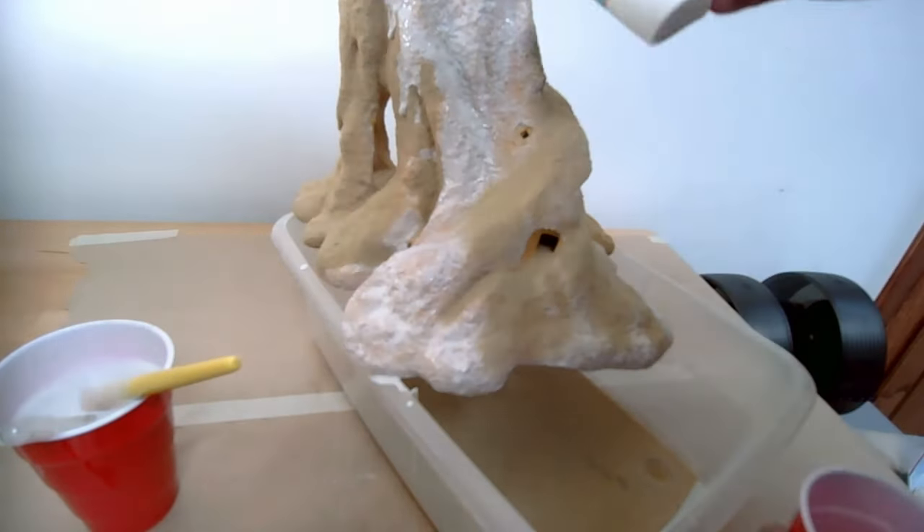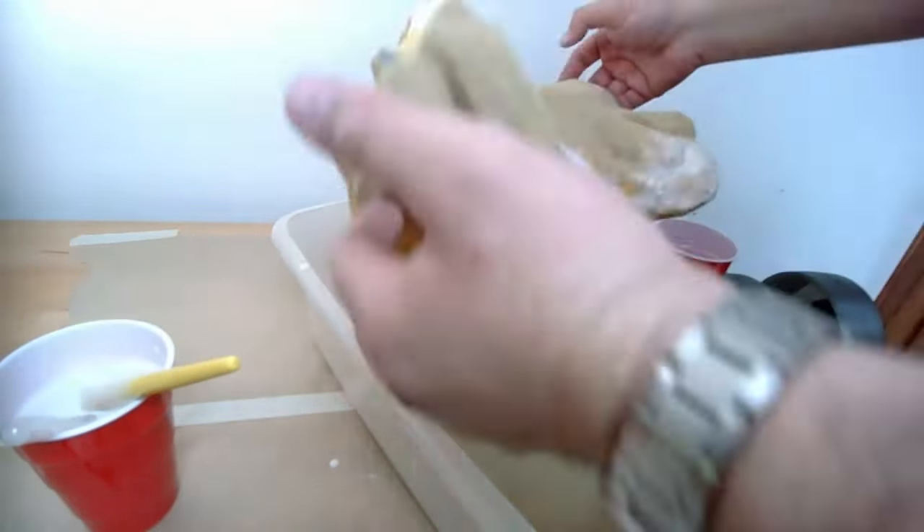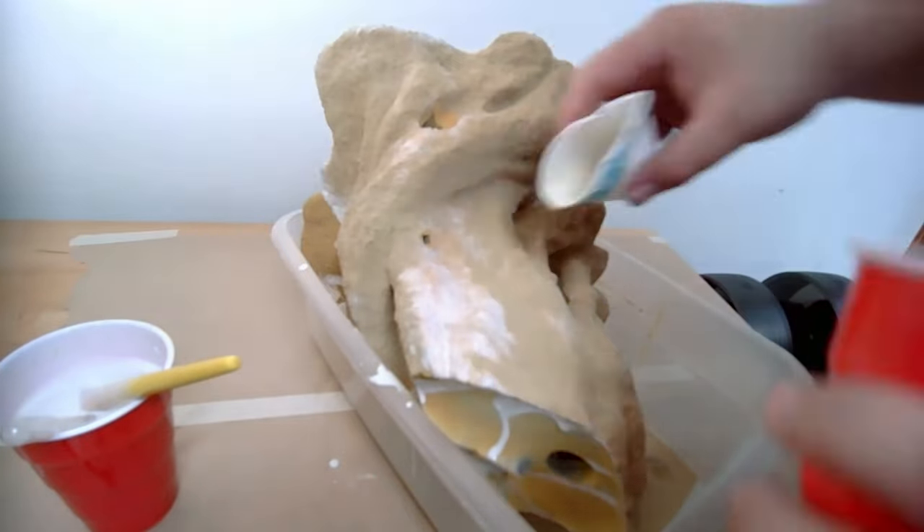To contain the sand and not make such a big mess, I used a little bucket and covered my desk. But guys, this stuff gets everywhere. Don't do this inside your house.